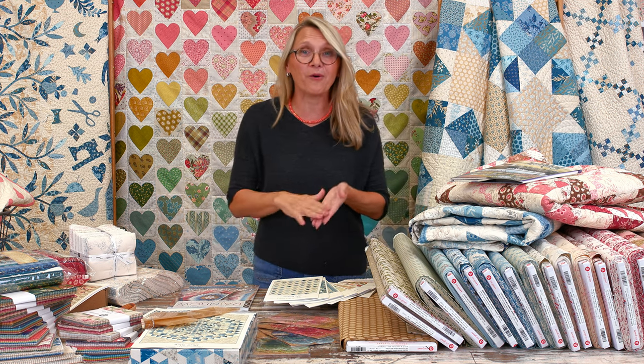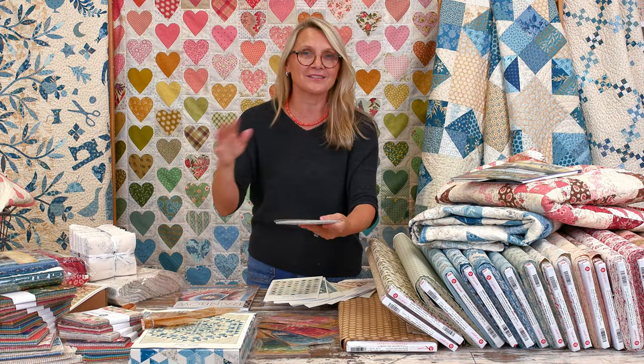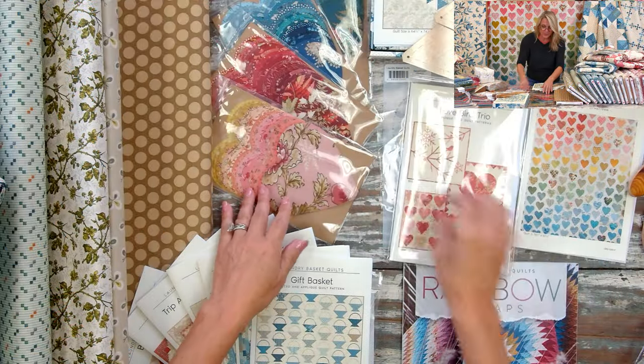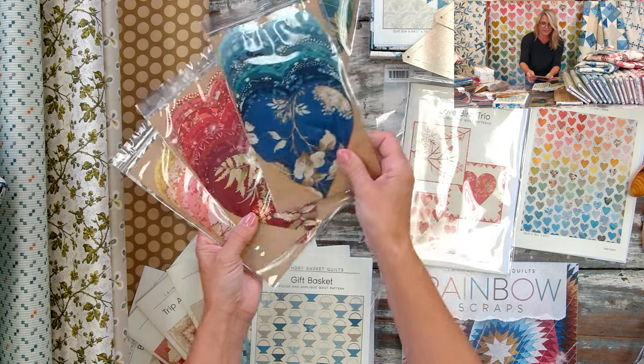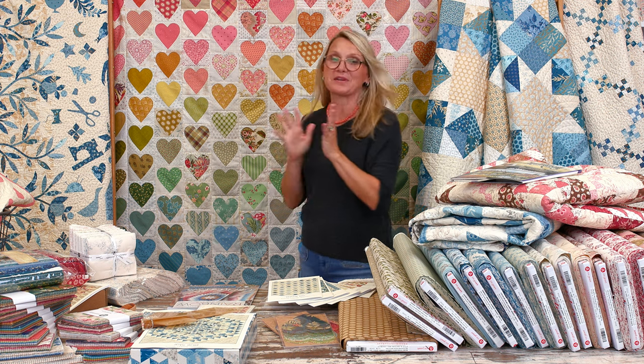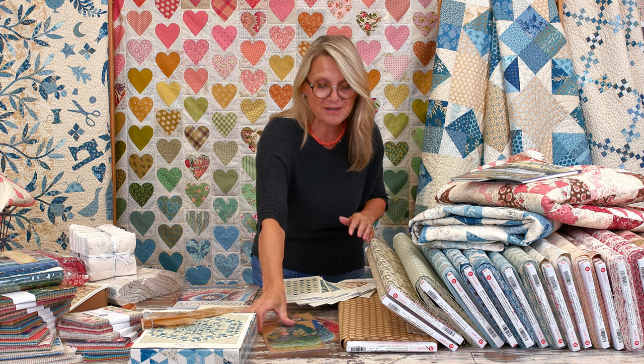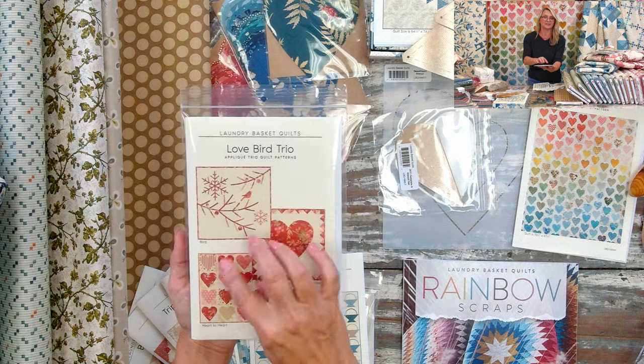It's one of our new quilts made from my old pattern called Love Bird Trio. I've shown you for Valentine's many times how to make beautiful hearts, and we have pre-cut hearts on our website in greens and blues. You can choose hand appliqué, machine appliqué, or fusible appliqué. This is the last one going on a frame today — I'm hoping to have it quilted this afternoon.